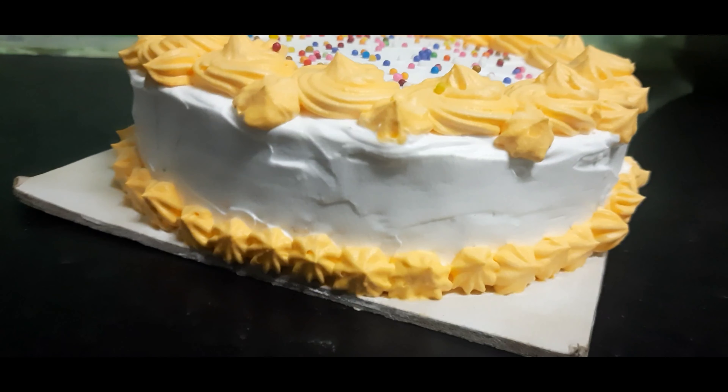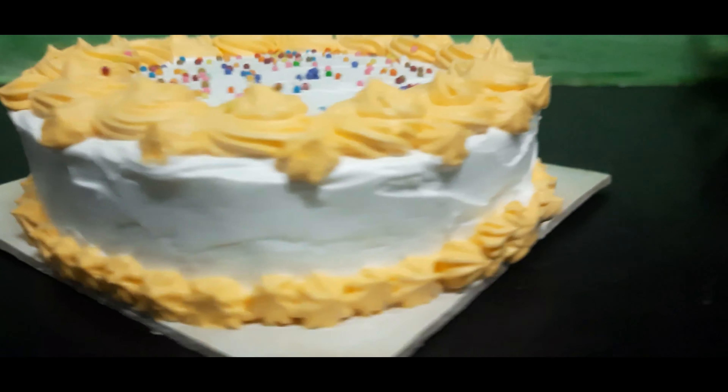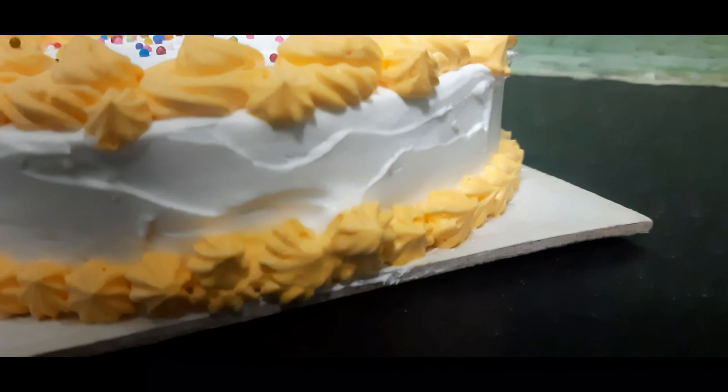Hi! How are you? In our channel, we can see how to make a vanilla cake. Actually, this is an order cake.